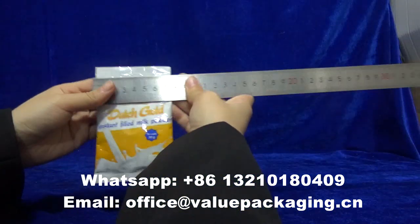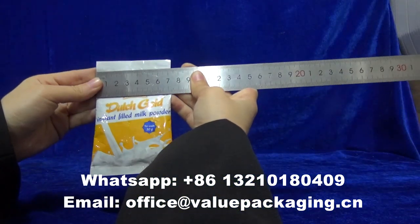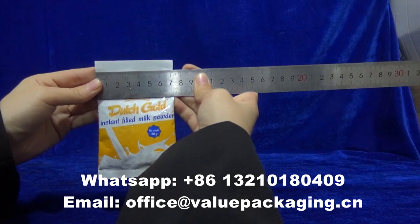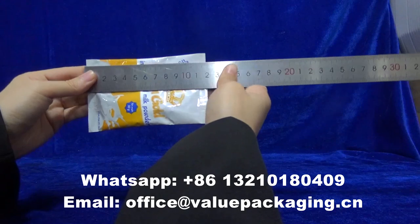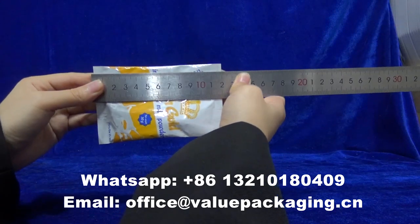Allow me to show the dimension: width 70 mm, length 120 mm.